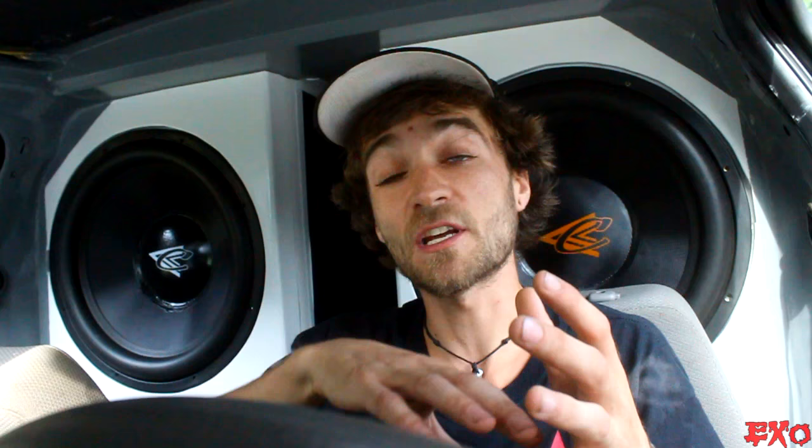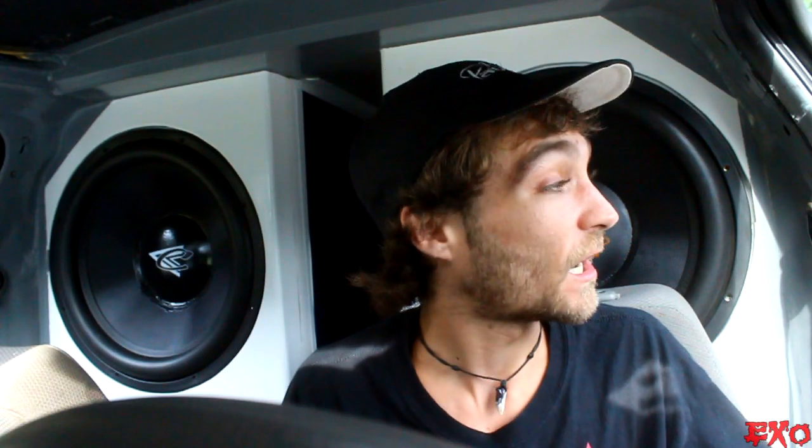Going into sixth orders — basically a ported box inside a ported box, which means an even steeper roll-off, higher output, a little more peaky and a little more picky as well. Harder to design, harder to tune, and it takes an even bigger volume. Frankie is very strange — it's kind of a quasi-sixth. It's technically a ported box where all the subwoofers share the same chamber, but that one little notch out front is technically a chamber and a variable in the whole tuning. So Frankie is technically just a ported box with the port set back a little and a chamber in front of it.